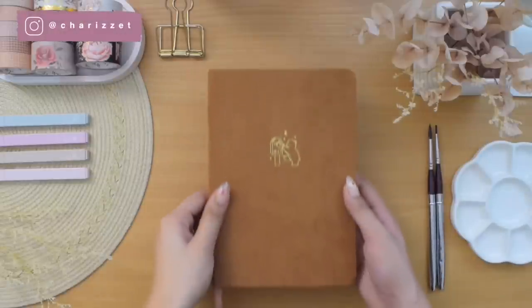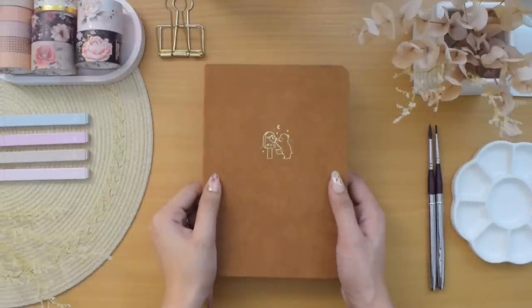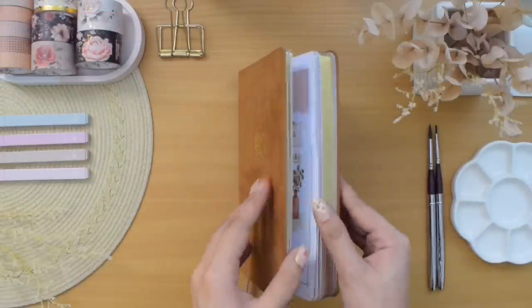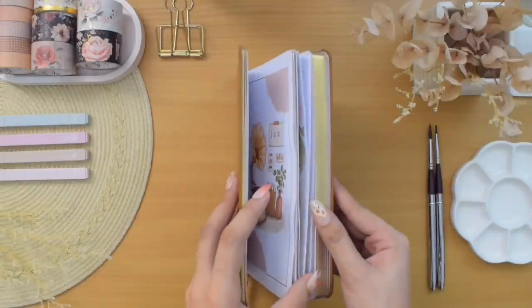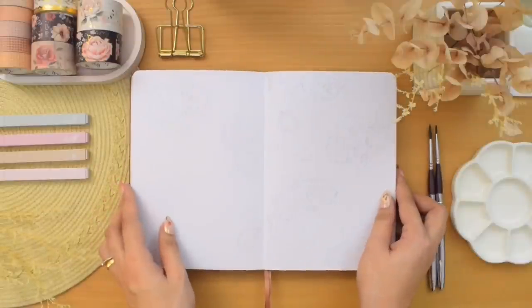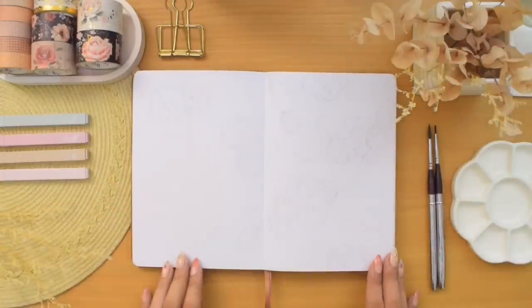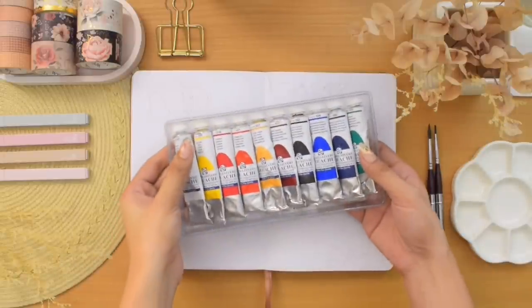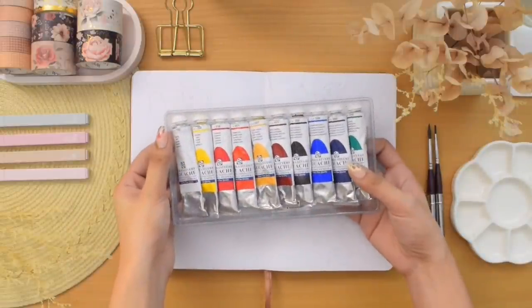Hey everyone, Cherries here, finally back with the first video of the new year. This is my February 2023 plan with me, where as always I am super excited to share with you my bullet journal spreads for the upcoming month in my new notebook, with a month-long observations and awareness.